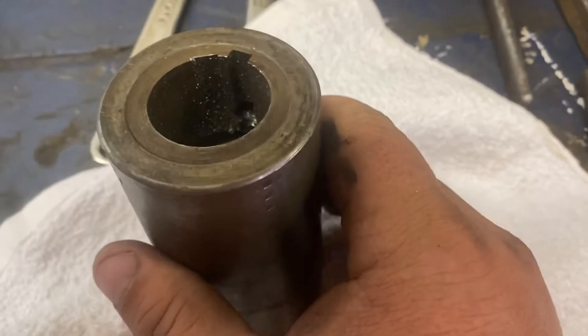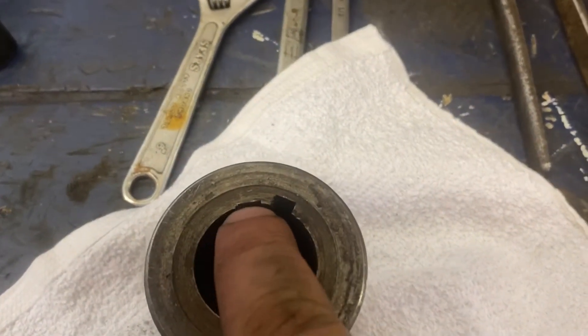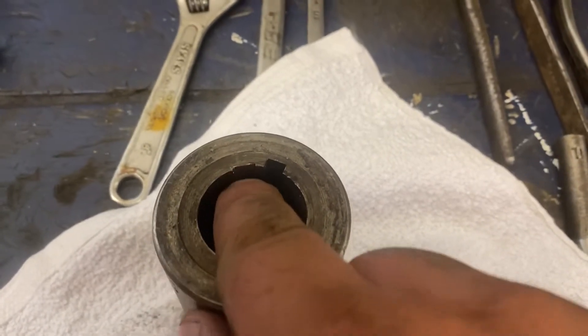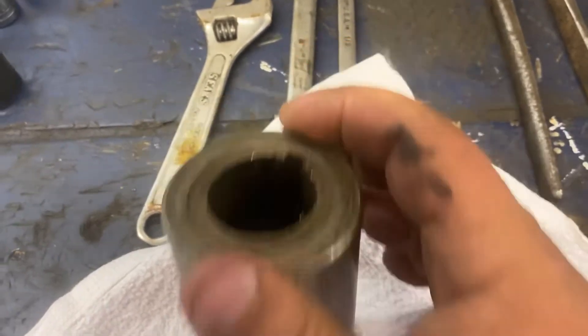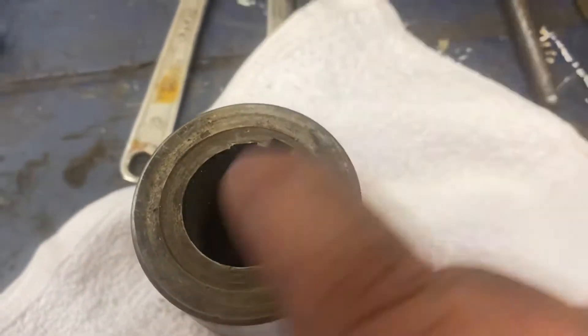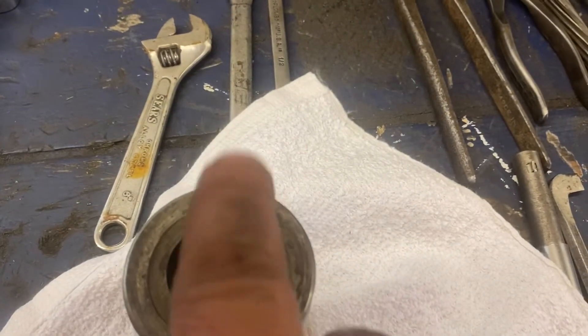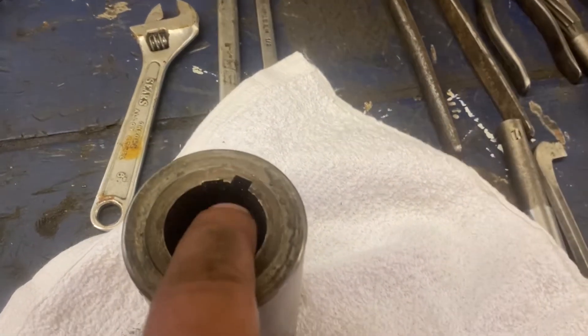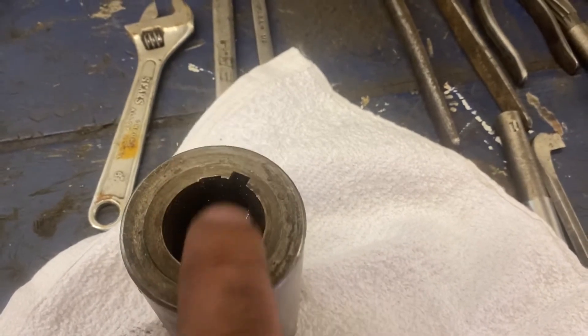So this is already — let me show you here. You can see this has already been bored. There's the remnants of the old keyway. You can kind of see the divot there. So this has already been bored and broached to fit a different shaft than it was purchased for. And now we're just doing that again.